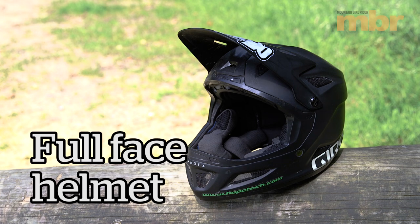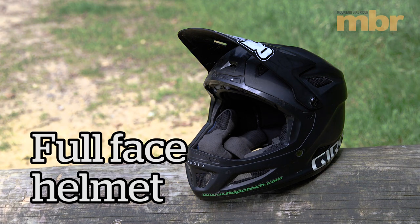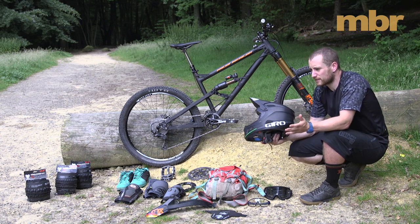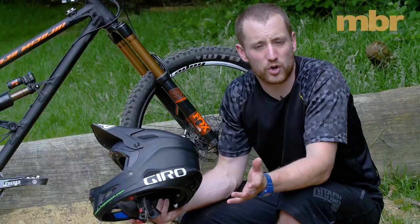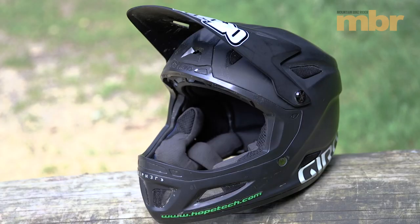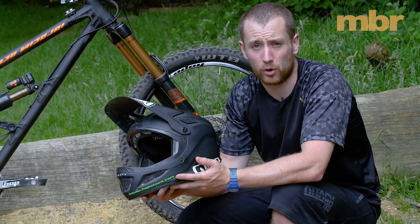As we're going to be using chairlifts and shuttles for a lot of our climbing, wear a full face helmet — so worth doing. Yes, they're not great for climbing in, but we're not going to be doing a lot of climbing, we're going to be focusing on our descending. Get yourself a full face — you're going to feel a lot safer and if you do have a crash it's going to protect you a lot more.